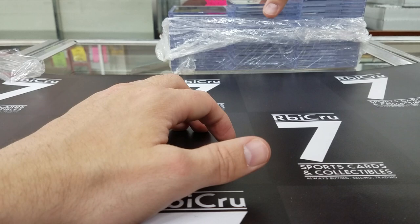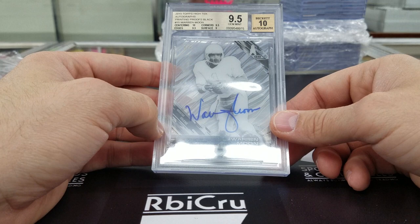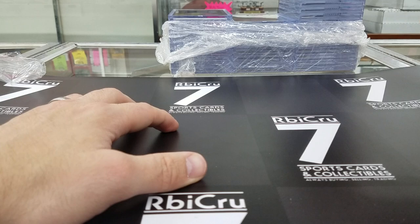Another card pulled at trade night — a one-of-one jersey number. 9-5-10, we've got 10, 9-5, 9-5, 9. Congratulations to Nathan who pulled that at trade night. There are two sick cards here — I'm gonna save those two. I like those two.